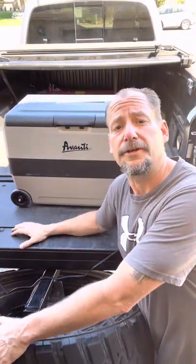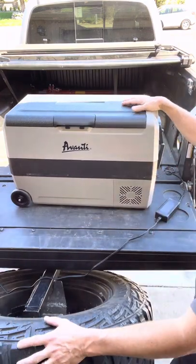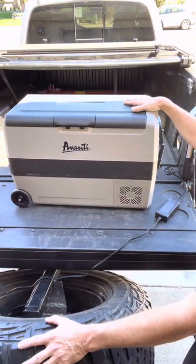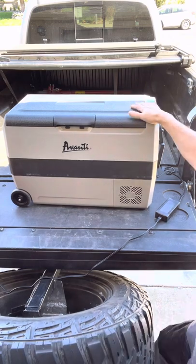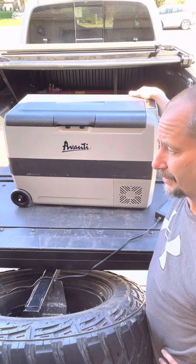Hello YouTube! Today we're going to be doing our very first review video for our Avante refrigerator. We like this refrigerator — it worked pretty well for us camping. We were able to have milkshakes and such camping, and that's pretty cool.